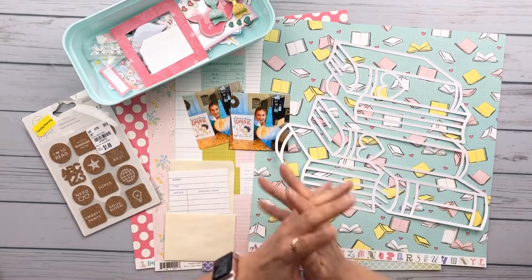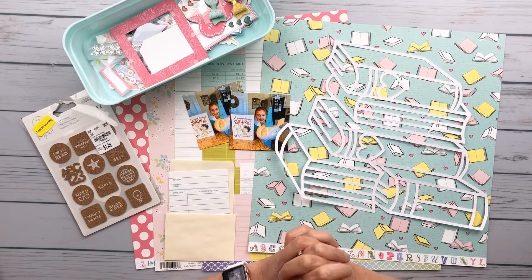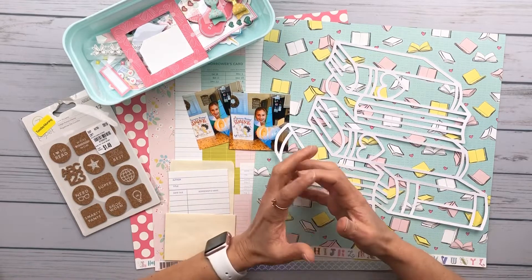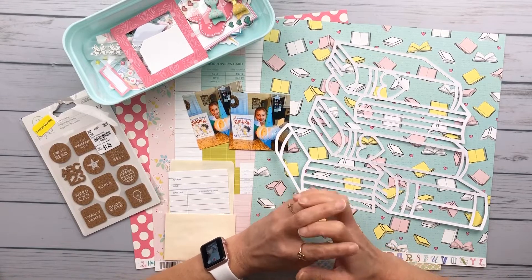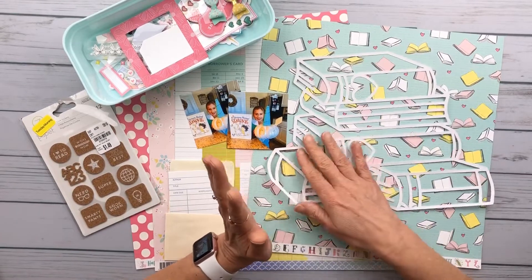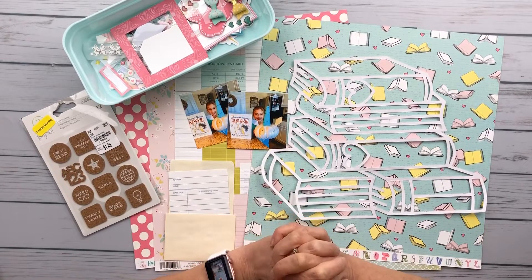Hello friends, it's Kelly back with another project for Cut to You. We are still celebrating their second year in business — we are having a blog hop and all kinds of design inspiration happening over on the Cut to You blog, which I will link in the description box below, so you don't want to miss out on any of the fun things that have been going on over there this month.